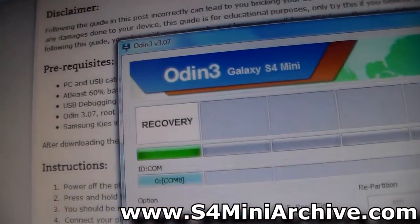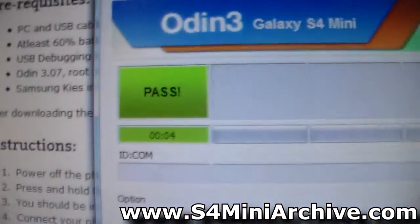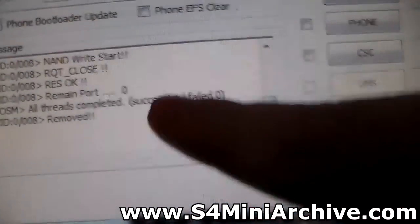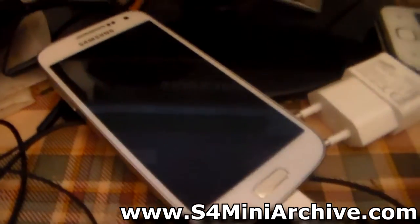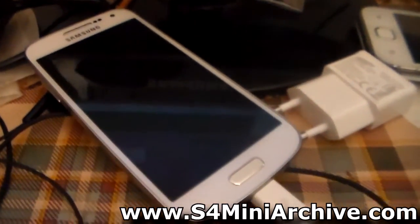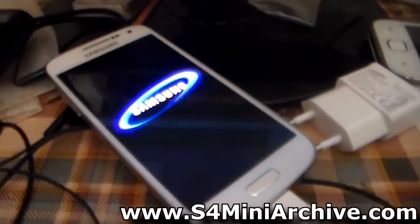You can see how it will begin uploading — you can also see a loading bar on the Galaxy S4 Mini. Once again it should say Pass with a green box; it should say succeed 1, failed 0. The Galaxy S4 Mini will reboot, and again you need to power off the phone.